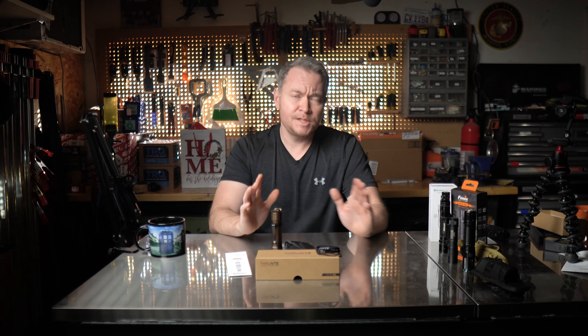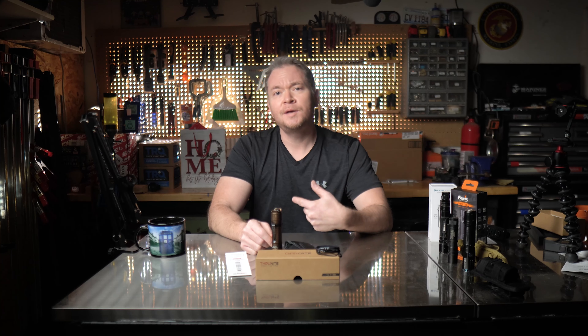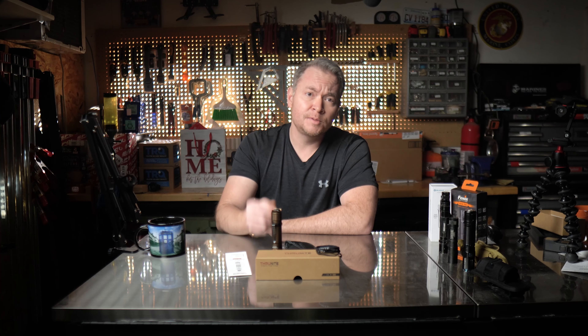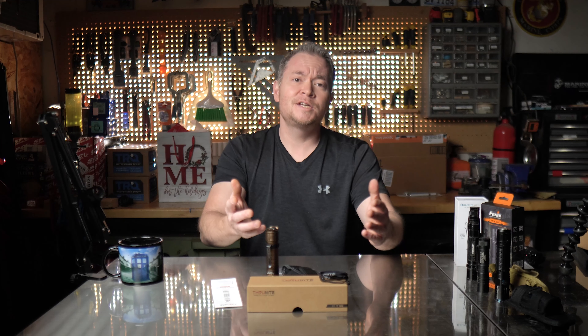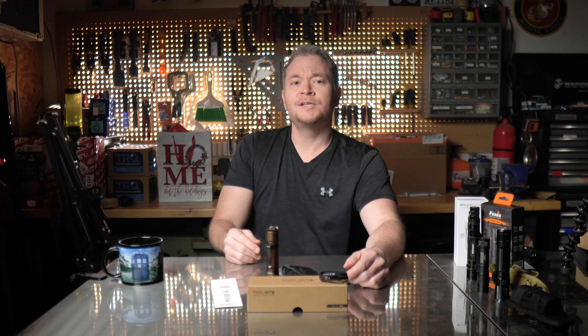If you're interested in picking up one of these, please check out my affiliate Amazon link in the description. The price is the same to you, but I may earn a small commission if you purchase using this link, which goes to help support this channel. If you found this review helpful, please click that like button to let the YouTube algorithm know to share it with others. If it wasn't helpful, let me know what I could be doing to improve. That's it for today — thank you for your time as always, and until next time, this is Tom the Dilettante saying have a good one. Take care.